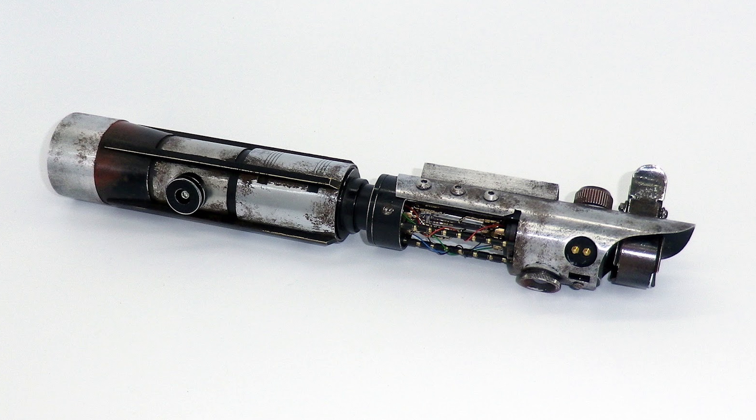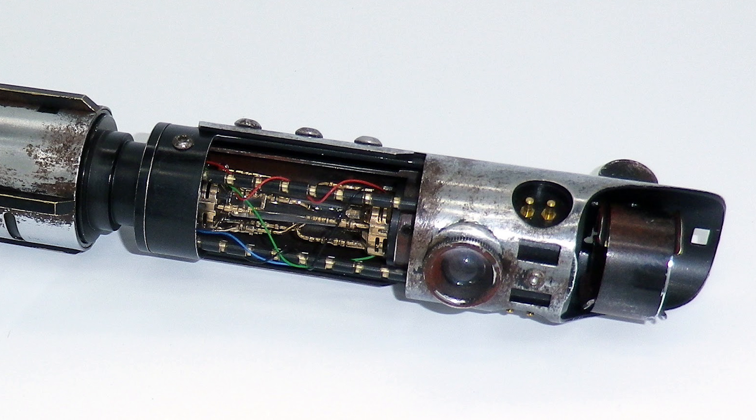Hey Rebel Chans, welcome back to the channel. We have a bit of a lightsaber company spotlight today — JK Sabers. They have this amazing looking Starkiller, and I just want to show some pictures to you guys. This is a particular lightsaber that has been installed with a CF8, or Crystal Focus 8, by Plectrolabs, and this particular hilt